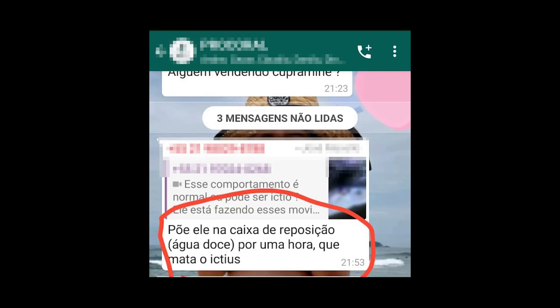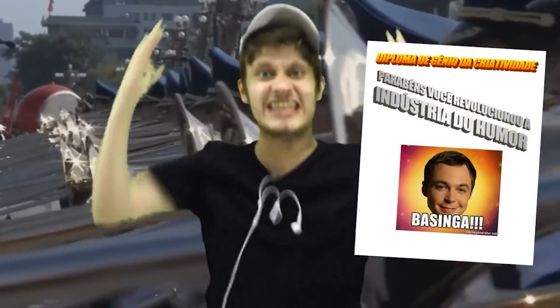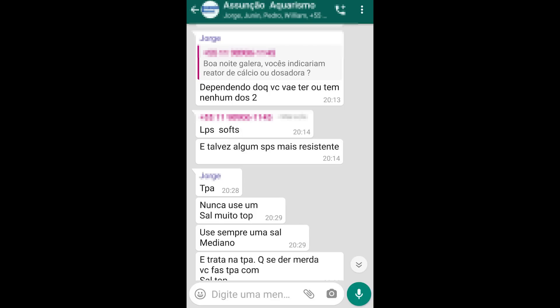Põe ele na caixa de reposição de água doce por uma hora que mata o ictio. Faz sentido se o peixe morrer antes, já que você não vai voltar ele para o aquário. Parabéns, você acaba de ganhar o diploma de gênio da criatividade! De qualquer forma, nós falamos sobre banho de água doce no nosso programa sobre ictio. Dependendo do que você vai ter: LPS, soft, e talvez alguns SPS mais resistentes.